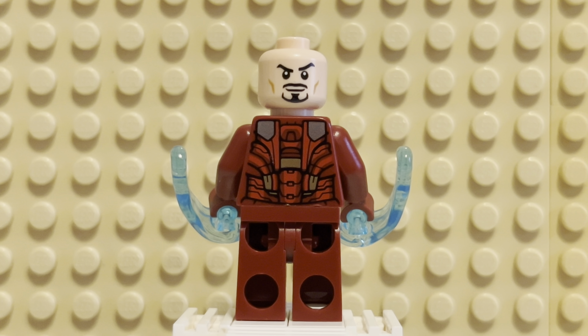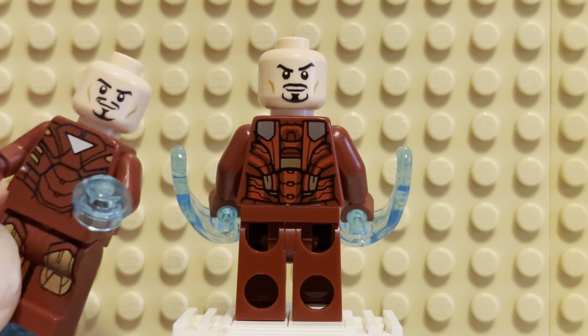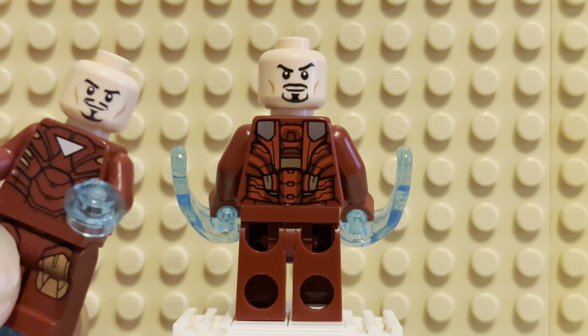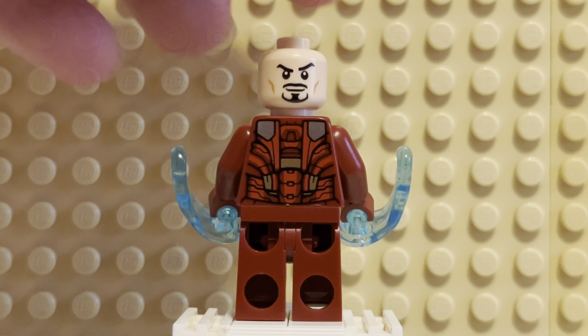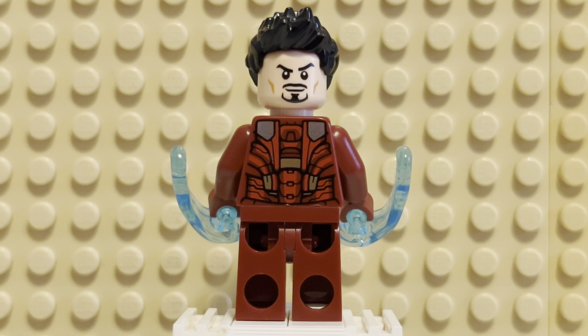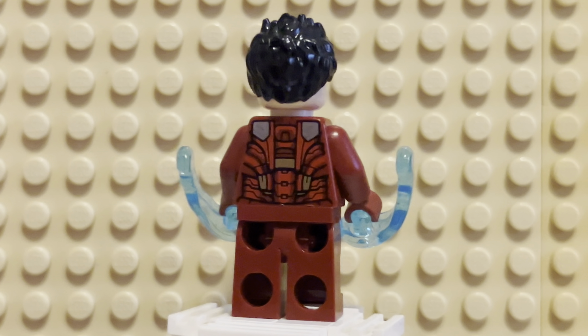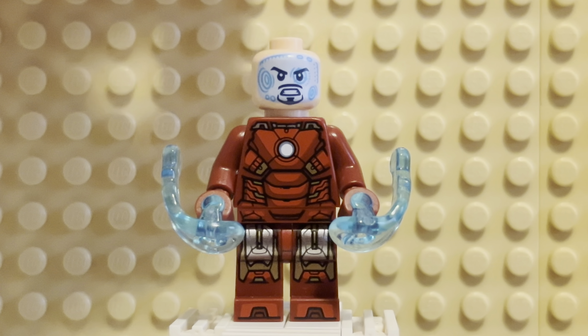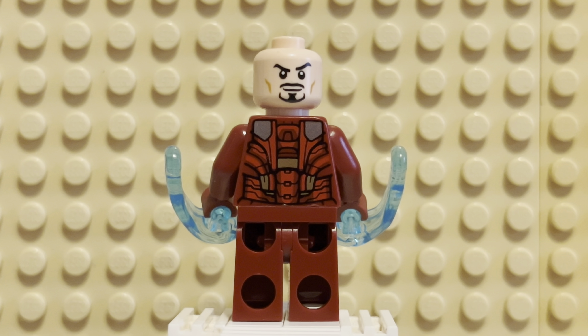I still prefer this Tony Stark head — the original. It just looks more like Downey. The mustache, the goatee, it looks better even though it's older. There's the angry face too, but I just prefer this head. They do give him hair in the set, which I think does not match Tony Stark at all. It's black for some reason and it's like the Hawkeye hair. It just looks weird — it doesn't look like him to me.